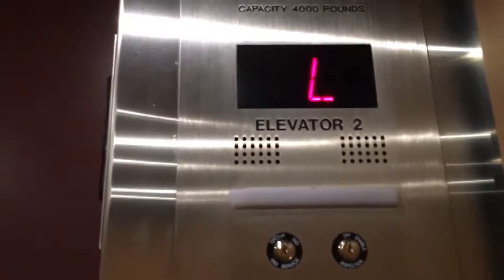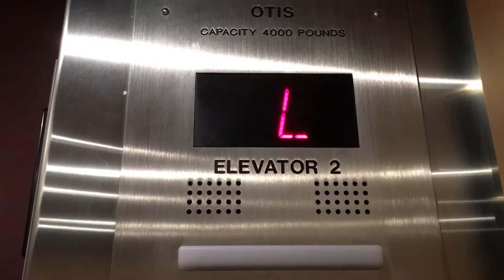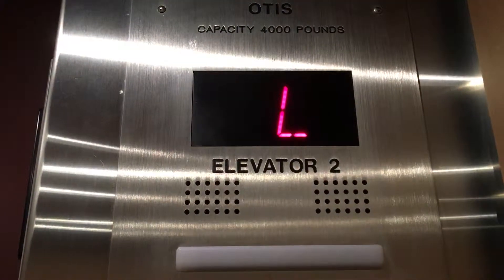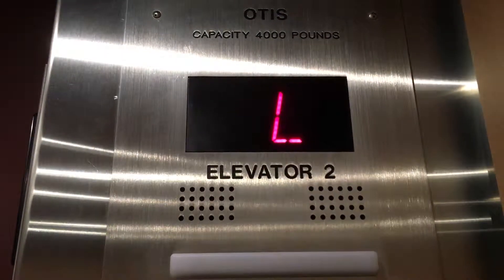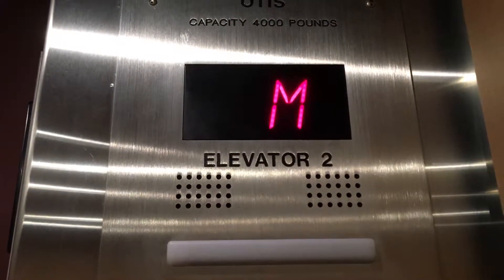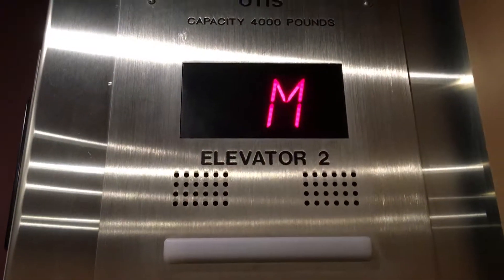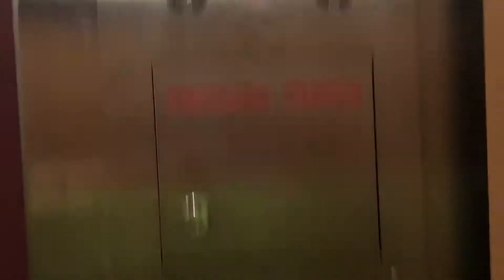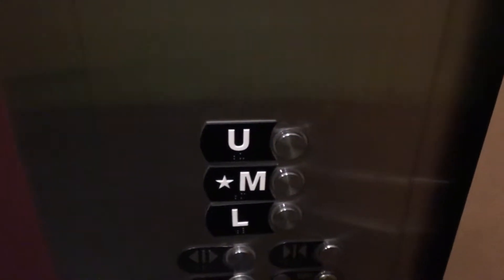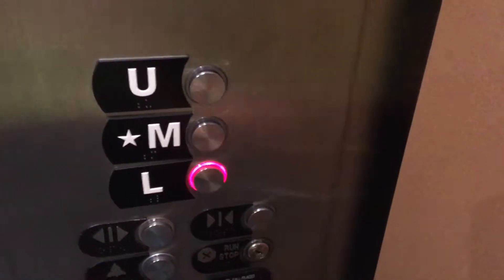I haven't been to this building in one year and a month. Listen to this. Button goes out. Go back down to the lower level. And the door closed when you push the button.